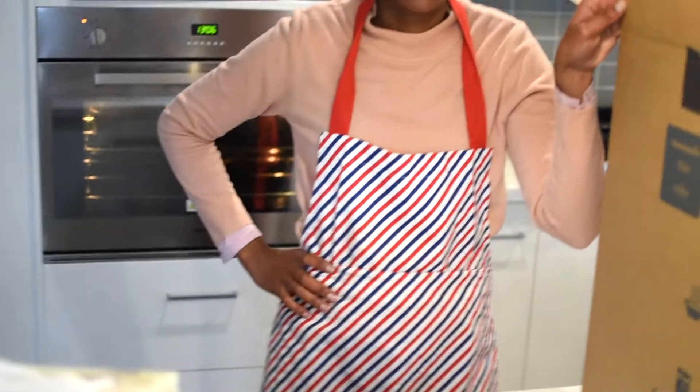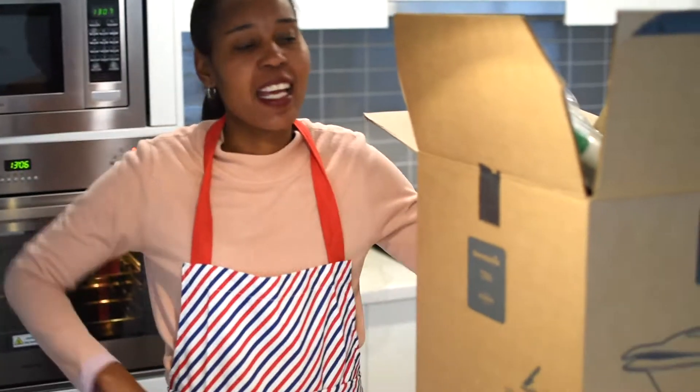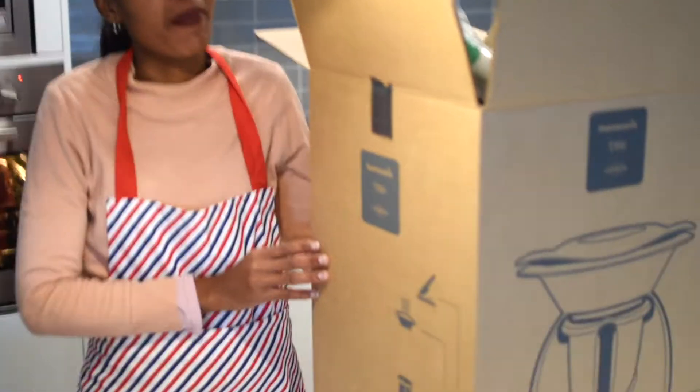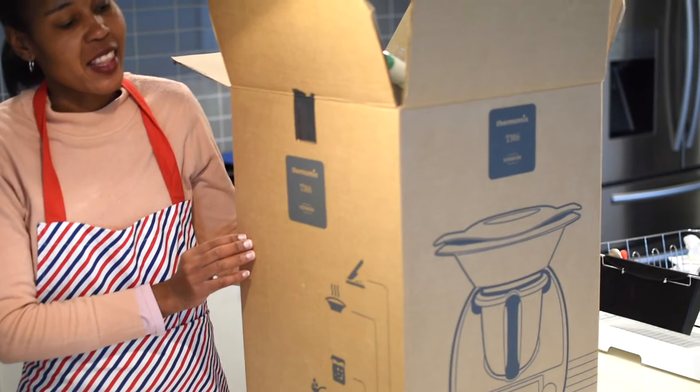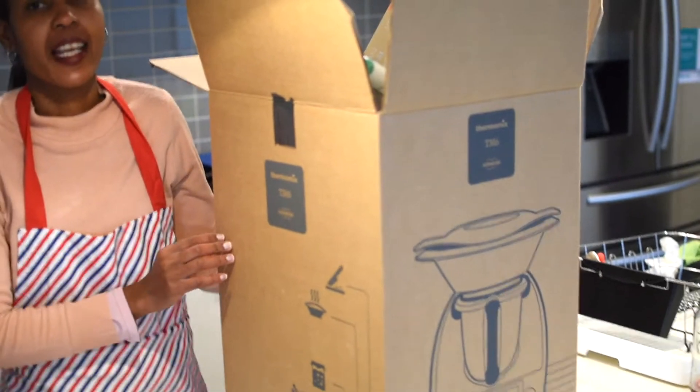Hey everyone, welcome to Alice's kitchen! I am super excited today — I'm celebrating my birthday, and as a way of celebrating, we've got a new addition to the kitchen. This time it's not a gadget for baking.